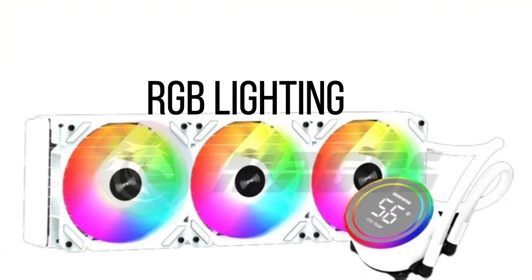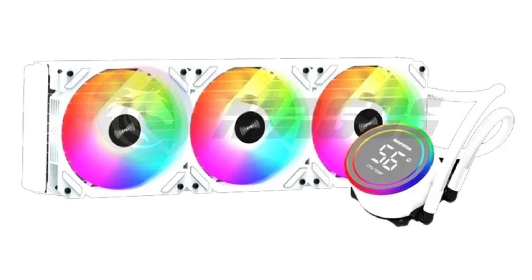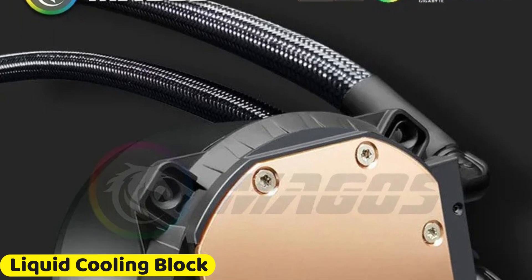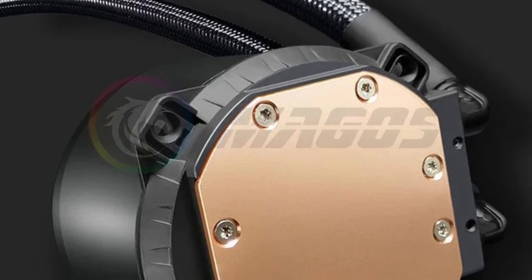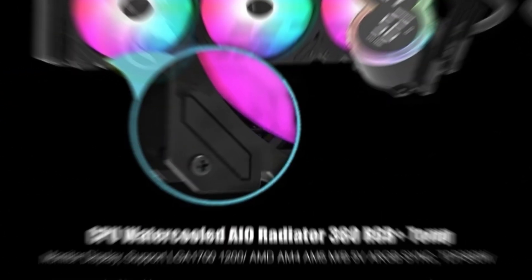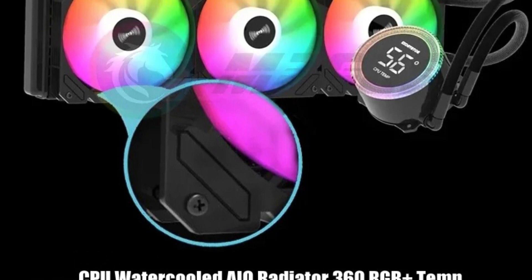RGB Lighting: A standout feature of the Flying Elephant M5 is its RGB support, adding vibrant aesthetics to your PC build. The RGB lighting is customizable, allowing you to synchronize it with other RGB components. Liquid Cooling Block: The liquid cooling block dimensions are 75x75x51mm, making it compact yet highly efficient. Designed to fit snugly over the CPU, it maximizes contact and heat absorption, ensuring that the coolant can absorb and transfer heat away from the CPU swiftly, maintaining optimal temperatures even during heavy workloads.